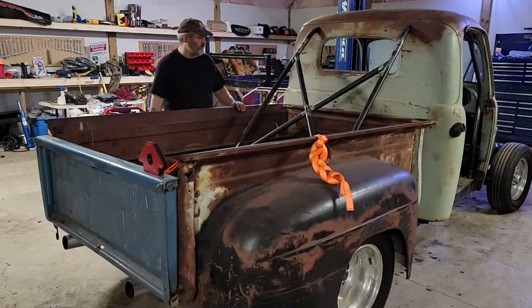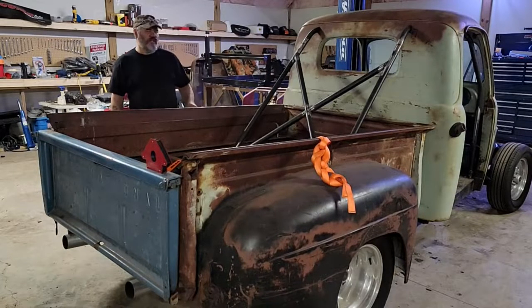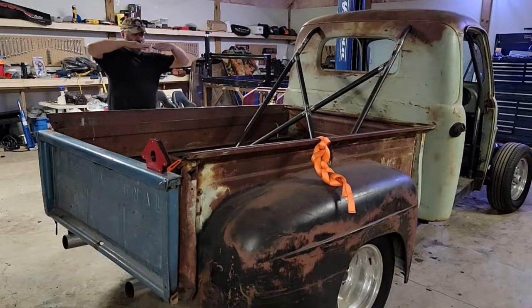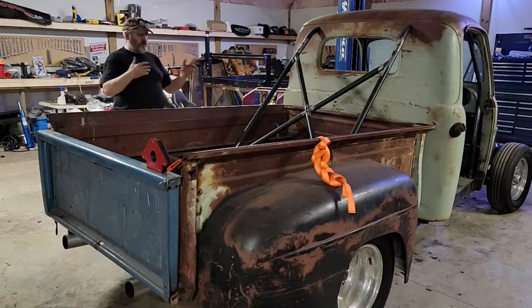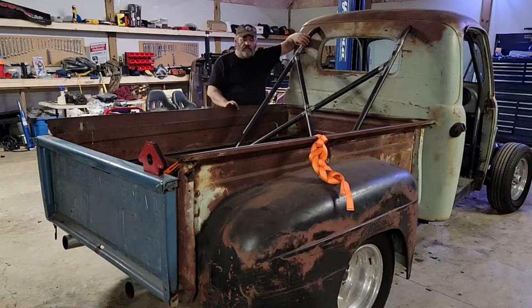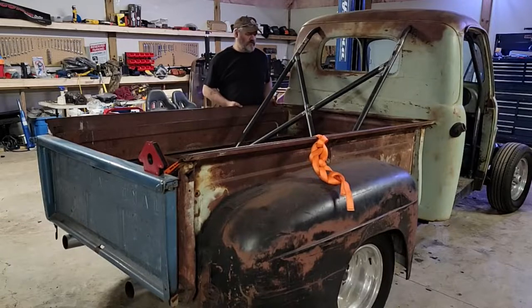It needs some leveling and straightening. The front needs to come up about an inch, inch and a half. That should straighten out the body lines a little nicer, because right now it kind of sits off. That's the way it was when it rolled in before I took everything apart. I know that's what I'm lining up here for mounts right now, but all those mounts and superstructures are going. I just needed it on here so I can visualize how I'm going to go about mounting this box.